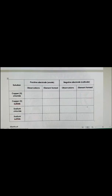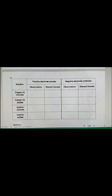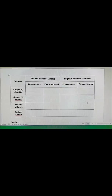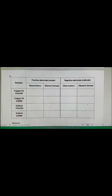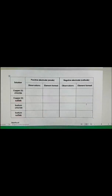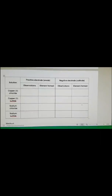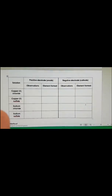For the last part of the experiment, you'll fill in a table. You've got copper chloride, copper sulfate, sodium chloride (which you've just done together), and sodium sulfate. Think about which ions go to the positive electrode (the anode) and which go to the negative electrode (the cathode) — use your reactivity series to help with the metals. The sulfates are a bit tricky but we can go through those together.